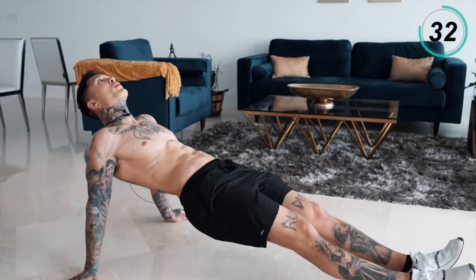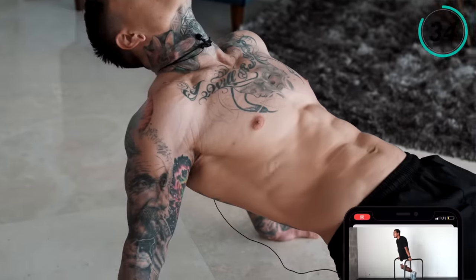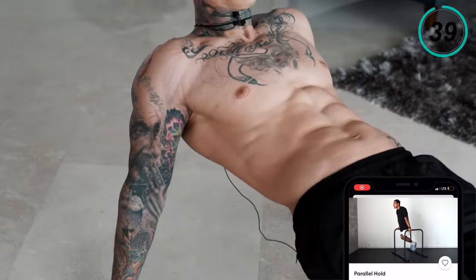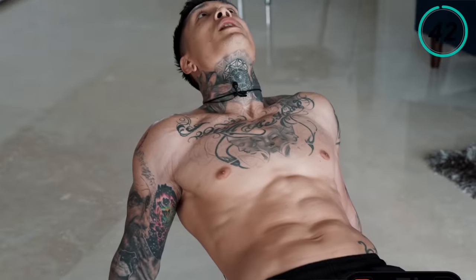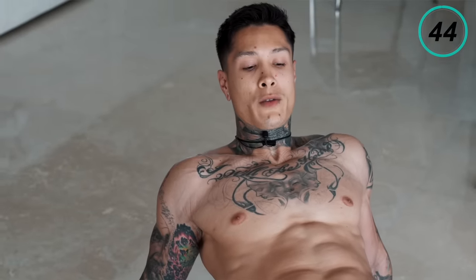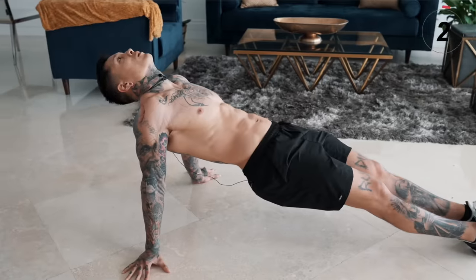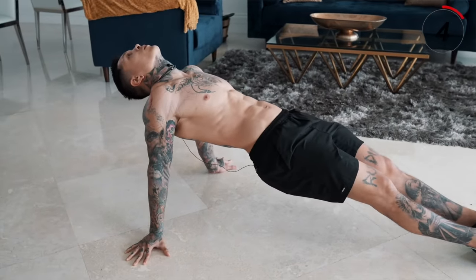More than halfway there. Make sure you're pushing down on your palms — hold it, we're almost there. If that's the first time you've ever tried that, you're probably surprised at how pumped you actually are without doing any reps and just holding.